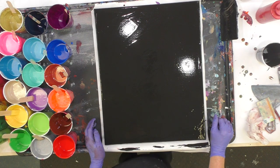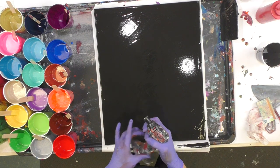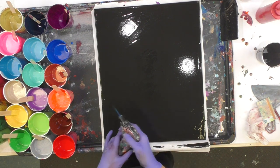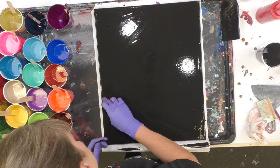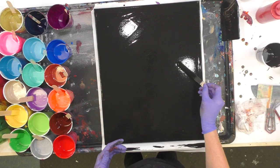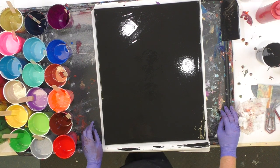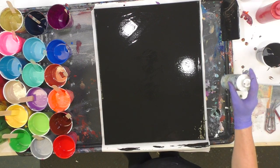That looks pretty good. I haven't done any swiping videos in a while and I wanted to do a swipe. I'm going to quickly go over this with the torch to remove any air bubbles. If you see something that looks like an air bubble and it doesn't move, it's most likely a lump — just lift it out with your finger and put a dab of paint back; it will level itself out.